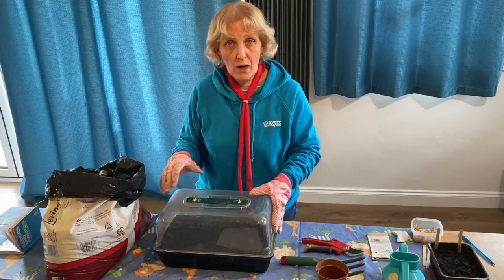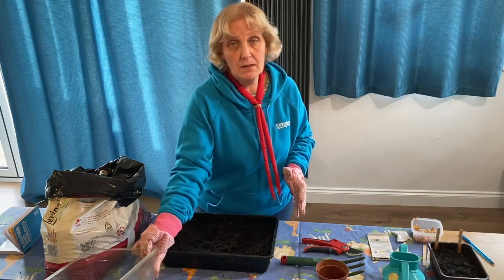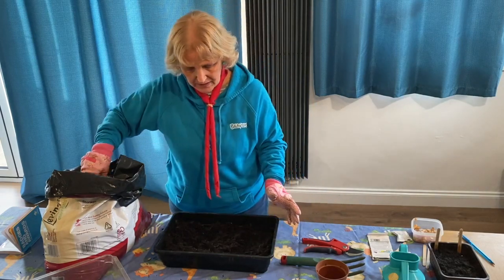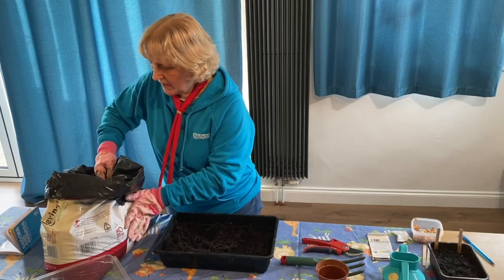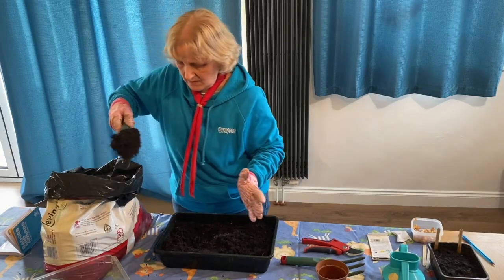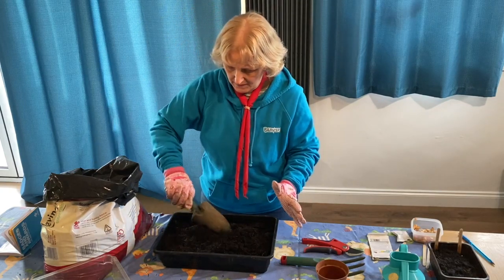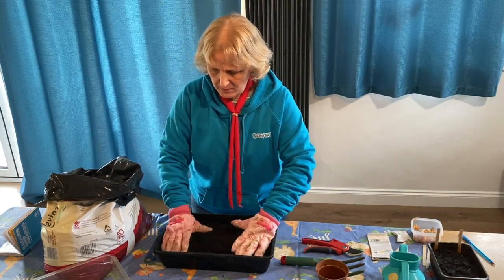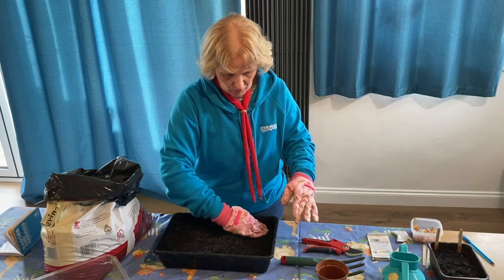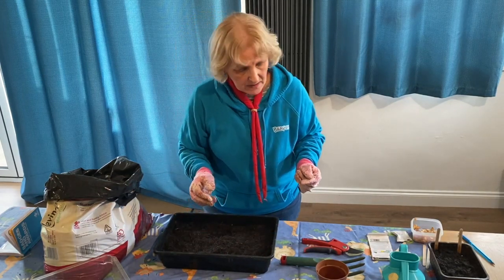It means they start to grow more quickly and it gives them better conditions to grow in. It comes with a see-through lid — you plant all your seeds and then you put it on the top. It keeps it nice and moist and when you put it on a nice sunny windowsill indoors, it's like a mini greenhouse. So I'm just going to finish filling up my propagator with compost, not right up to the top — I need some space for putting the seeds in. Firm it down slightly so it's nice and compacted, smooth it out, and then we're going to put some seeds in.